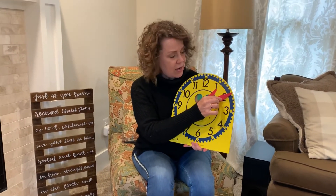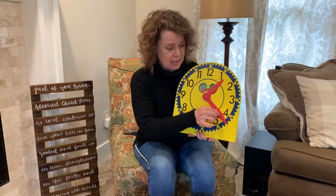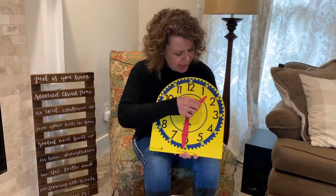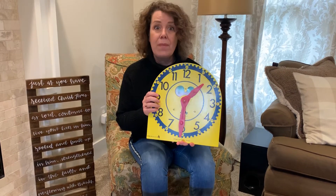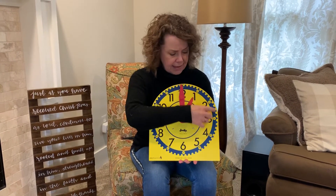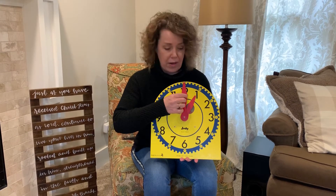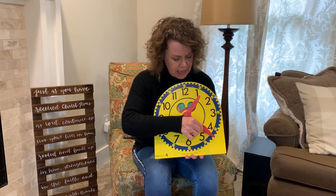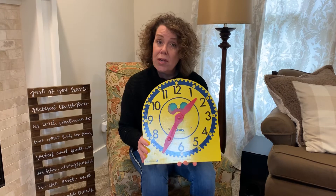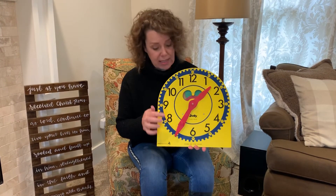This minute hand moves slowly around the clock, and as I move the minute hand, notice the hour hand is moving as well. It is right now 1:30 on this clock, which shows the hour hand is halfway past the one o'clock. I'm going to go back to one o'clock — the minutes counting by five, starting at the one: five, ten, fifteen, twenty, twenty-five, thirty, thirty-five. Notice it's getting closer and closer to the two, and it almost looks like it's starting to touch the two, but it hasn't passed the two yet, so it's still in the one o'clock hour.